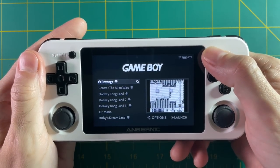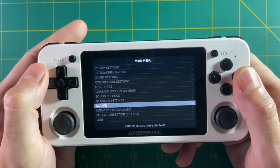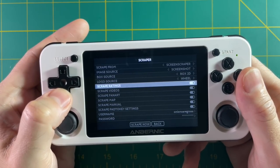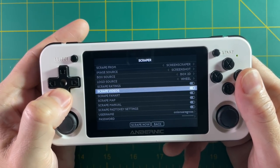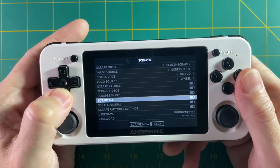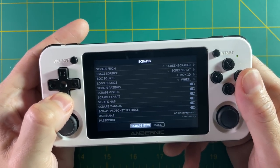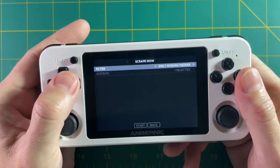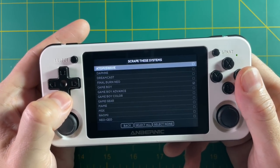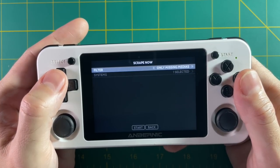Just press start and go into the scrape section. Within the screen scraper menu there are new options available in 351ELEC 2.0 — for example, scrape map and scrape manual are new options. Once you set everything you want to scrape, go to scrape now, select whatever systems you want, and select start. And in a nutshell, that's really it.